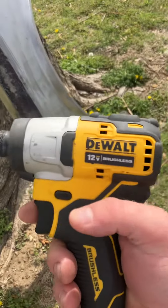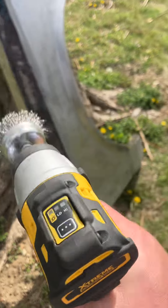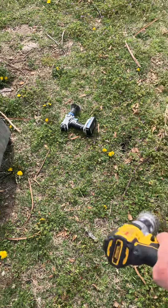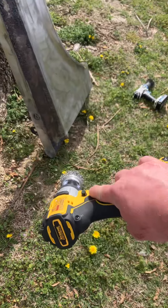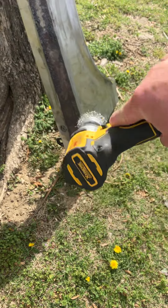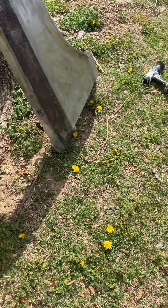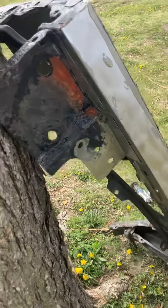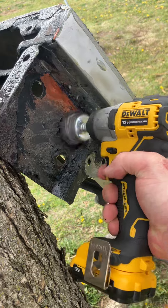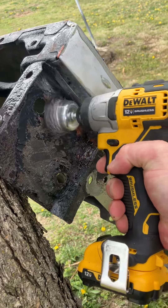My wire wheel, my $119 12-volt with a charger Dewalt impact drill. I'm sure you don't want to use an impact on something like this, but I got my regular drill right there — I paid $39 for that. I'm about to finish dripping that paint off of the bottom and the inside of the fender.